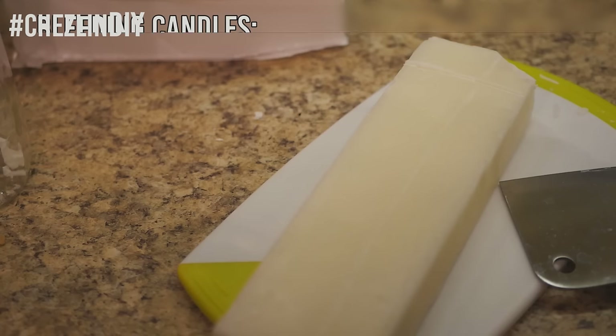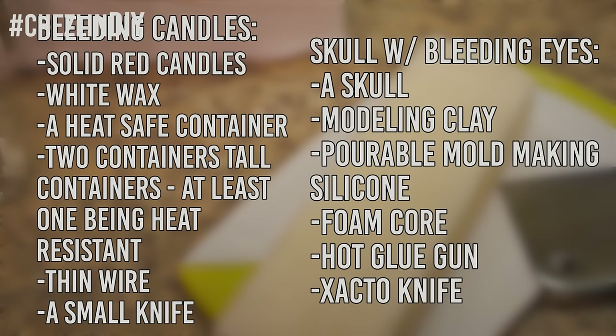To make bleeding candles you'll need solid red candles — they need to be red wax all the way through — white wax, a heat-safe container to melt the wax in, two containers tall enough to fit your candles. One needs to be heat resistant because it will have hot wax in it, and the other just needs cold water. You'll also need thin wire and a small knife.